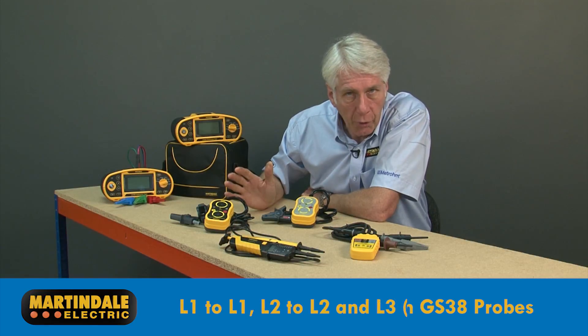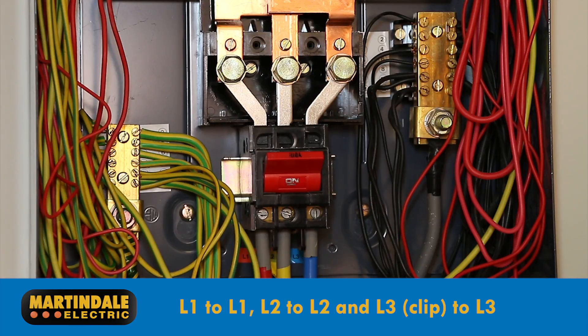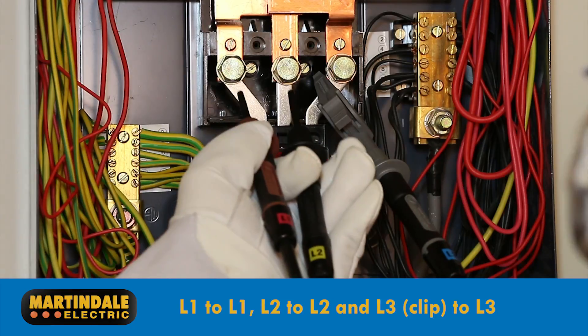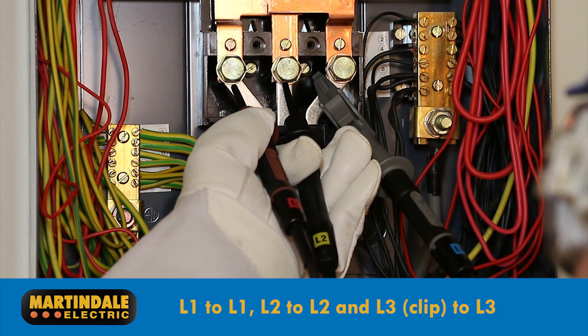Connection is straightforward. The L3 lead can be clipped to the L3 conductor, meaning that the L1 and L2 probes with retractable sheaths can be safely applied by hand.